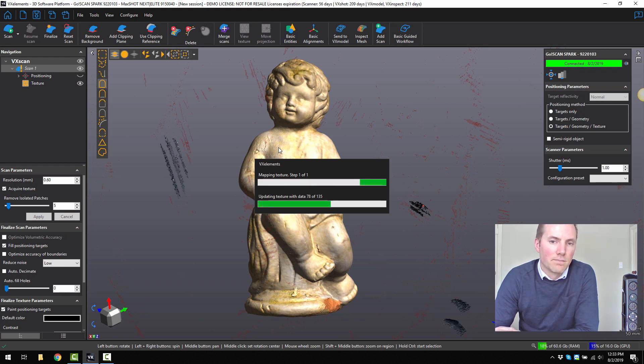The great thing about Creaform's technology as well — even though we scanned at 0.6 of a millimetre resolution, it's captured all the raw data. So after we finish the scan, if we wanted to, we could increase that resolution even further or decrease the resolution. It's really intuitive software to be able to capture all that raw information and then output whatever mesh resolution we want.